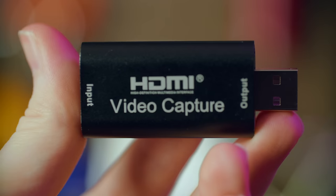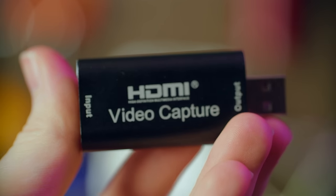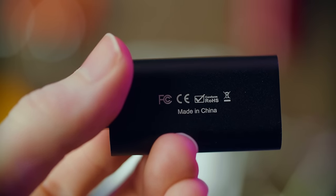Someone recommended this to me in the comments and I picked it up — I paid $50 for it. You can get it for $30 on Amazon, $18 or so on eBay, and $15 or $20 on AliExpress. So what does the cheapest capture card money can buy actually get you? Well, it turns out in some ways this beats out expensive capture cards. Today's capture card review is really confusing.